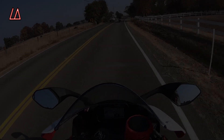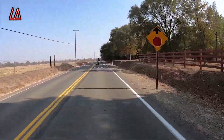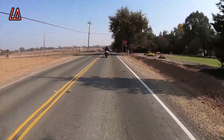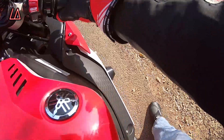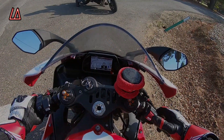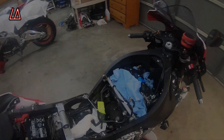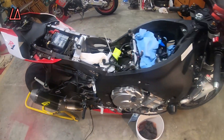Please forgive the wind — I've been having issues with this new GoPro and the ring mic setup. What's up guys? So you saw from the video the noise that my beautiful R1 was making.